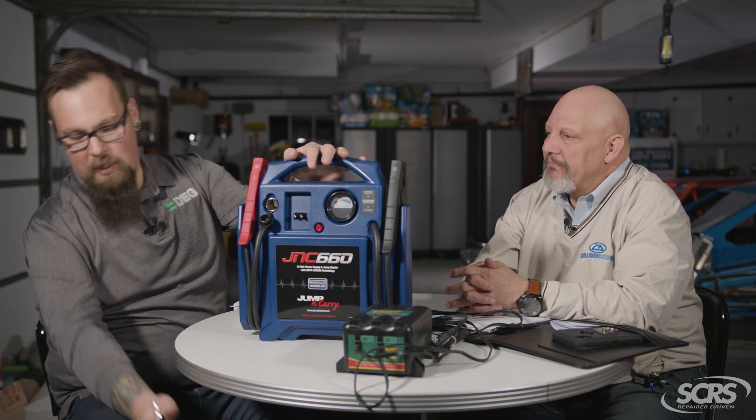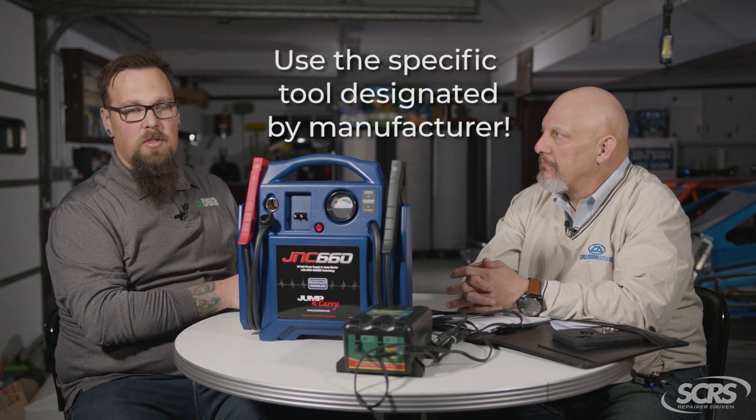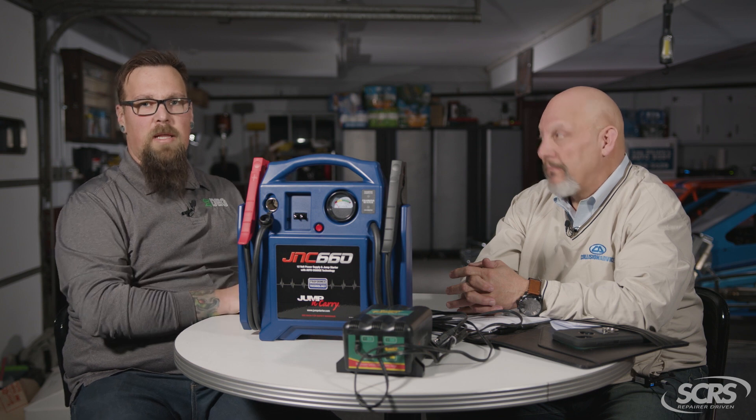Something like this is an actual battery charger, which will allow you to hook it up and give the battery a deep charge, but it doesn't maintain the proper current and voltage in the actual systems. Many of these electronics require a fluctuation of power going up and down, and each has its own specific requirements. Each manufacturer has a required OEM tool they recommend, and you want to use a battery support tool that is approved and required by the manufacturer of the vehicle you are working on.